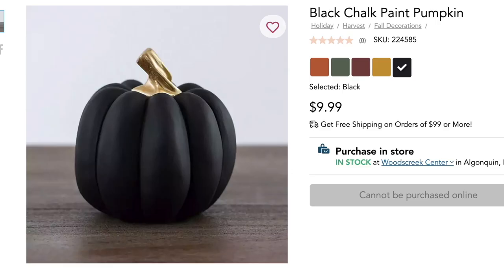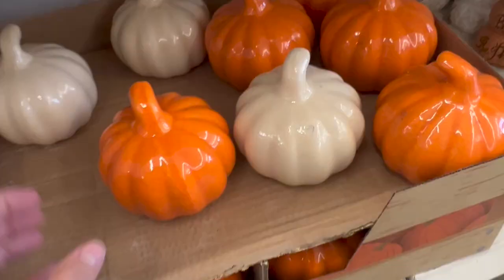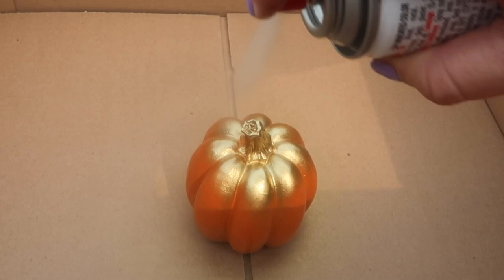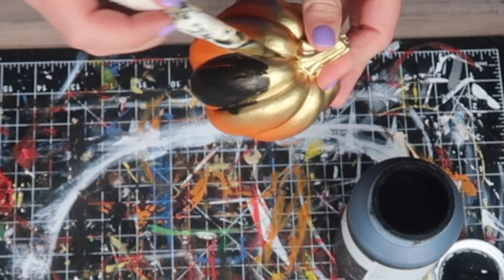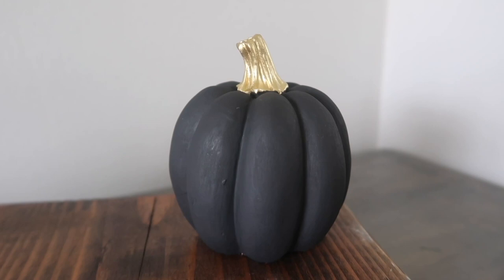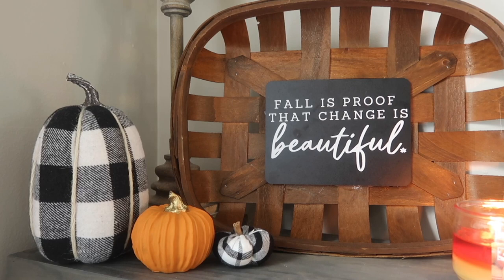Up first is a super easy Kirkland's dupe. They were selling these chalk paint pumpkins for 10 bucks last year, and so for this you could use any pumpkins that you find at Dollar Tree. Here's some of the new ones this year, or you can use a pumpkin that you no longer like the look of — it's a nice way to update it. I sprayed the stem with some gold spray paint, and then I decided to dupe it exactly with the black matte look on the pumpkin, but you could do orange, blues, greens, whatever color fits within your fall decor. I really like the matte look of these pumpkins, and it's great to give old things new life.